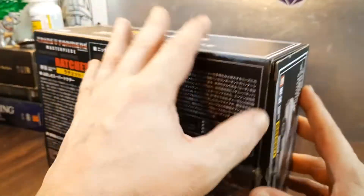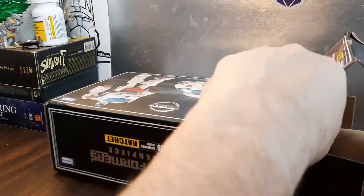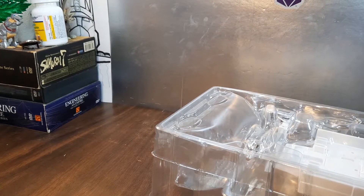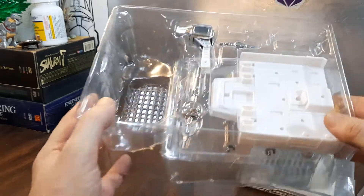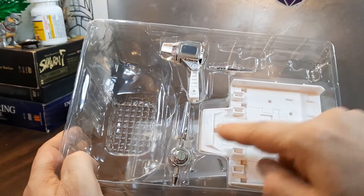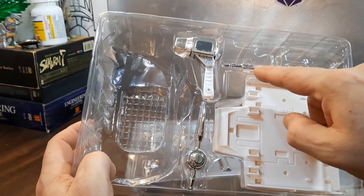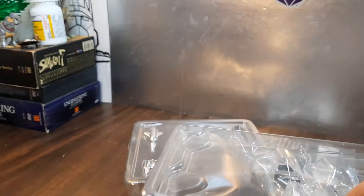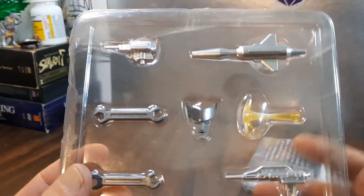I'm going to go ahead and open this box and take a look at everything inside, because I haven't played around with everything yet. There was another box inside. It comes with this nice platform on which you can set up all his accessories. It also comes with that over-the-shoulder cannon — this one comes with a missile which fits in there — and I've got the two pistols with him right now.